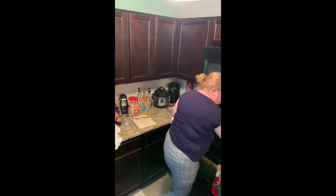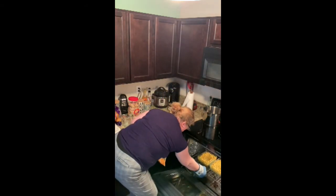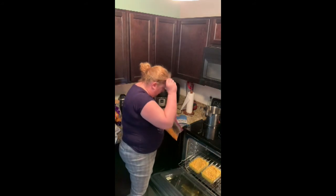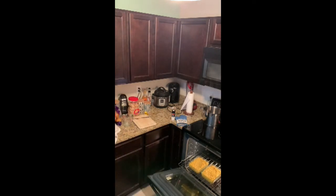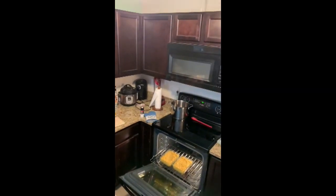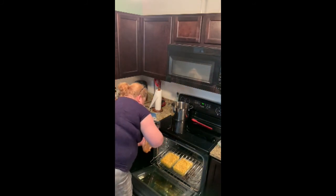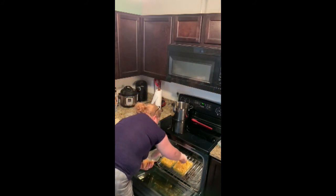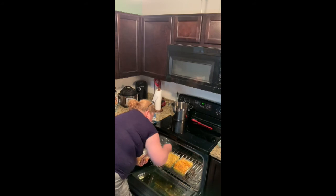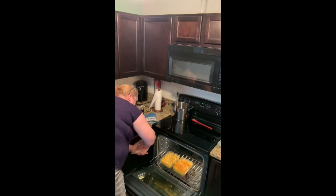Now let's open the oven and sprinkle some on top. Oh look how yummy that looks! My glasses are fogged up — let me make sure you can see the oven. So we're just going to sprinkle it on the top. Of course I'm going to get some on the oven and it's going to burn and smell terrible — that's the joys of cooking.